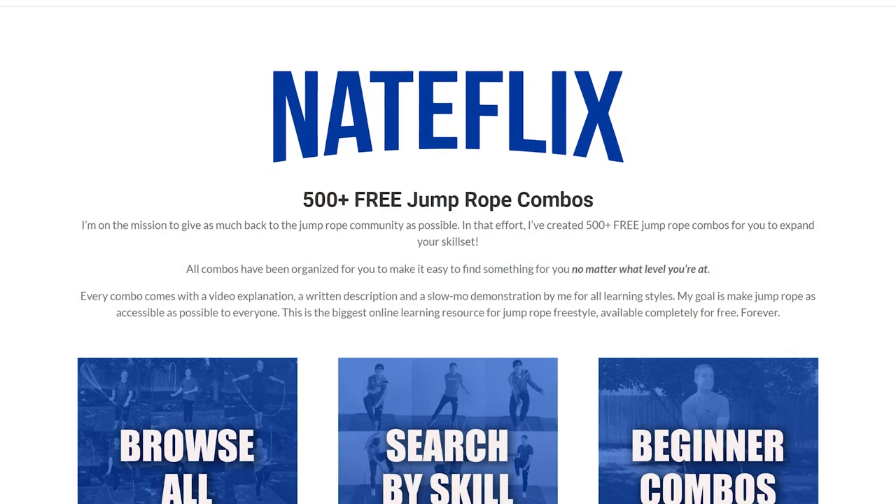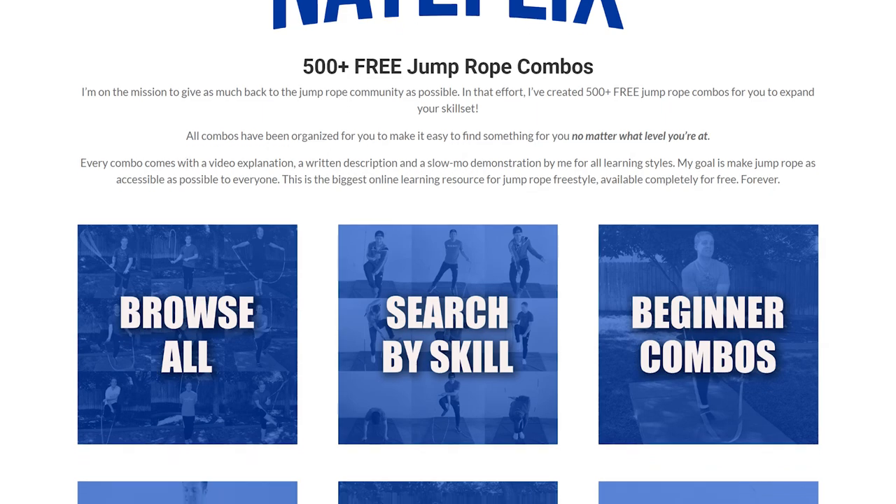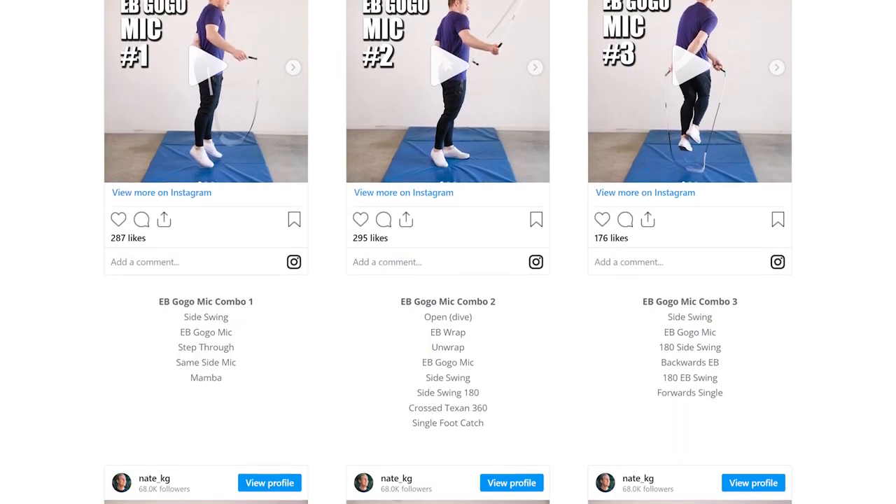Before we get into the details, just a heads up that you should go visit Nateflix. On my website there's over 500 freestyle combos for you to try with all sorts of skills including the EB go-go mick, and it's completely free.